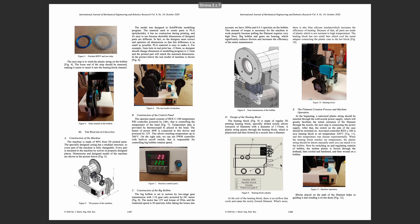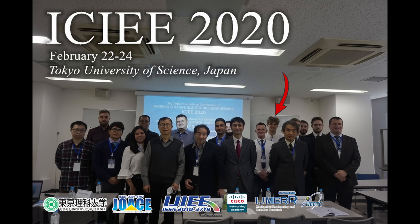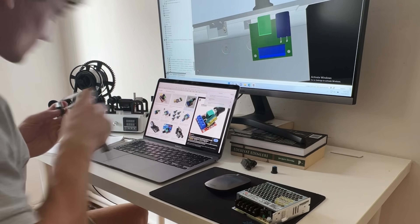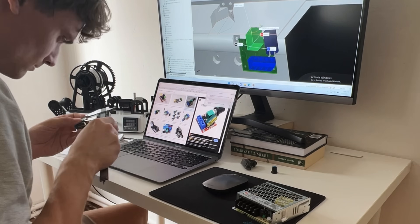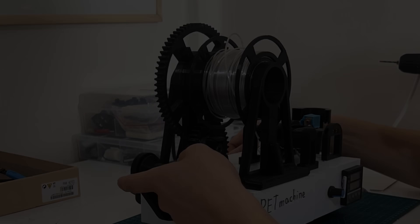About two years ago I designed my machine and wrote an article for an International Science Conference in Tokyo. I spent more than 1000 hours on designing and building my PET machine. I tried to create a maximally affordable, modular, compact and easy to assemble project. I had so much fun, like assembling Lego blocks.